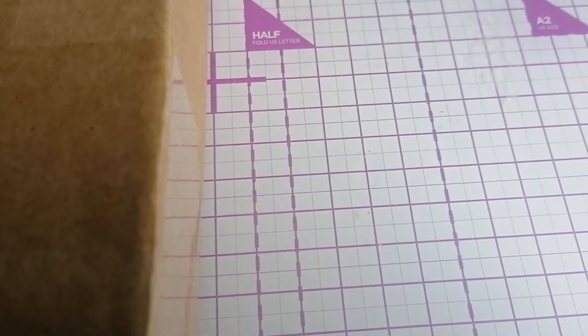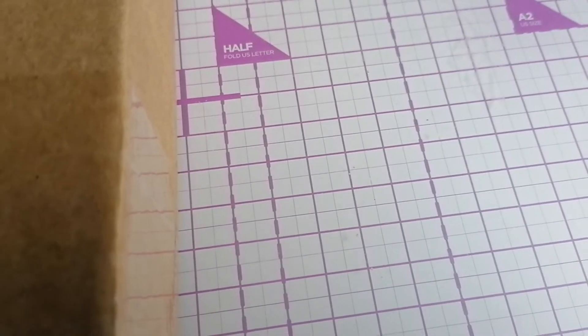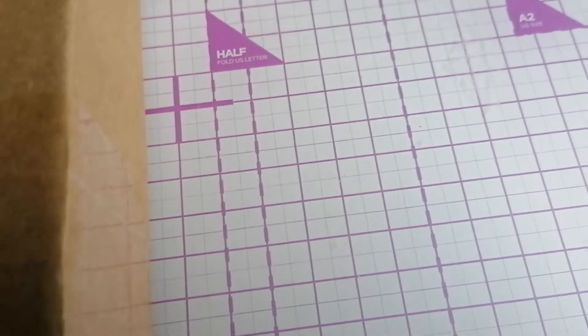Hi, it's Trisha here. I've got my box today for my craft kit from Positively Papercraft, and I just thought I'd show you what it is.